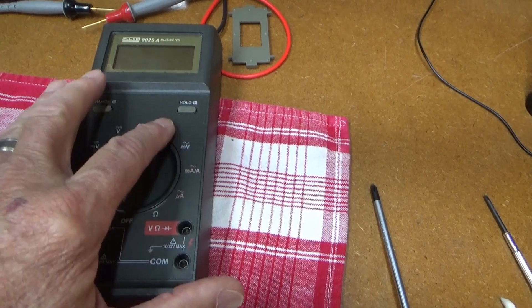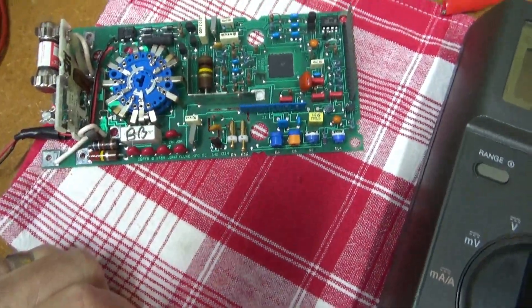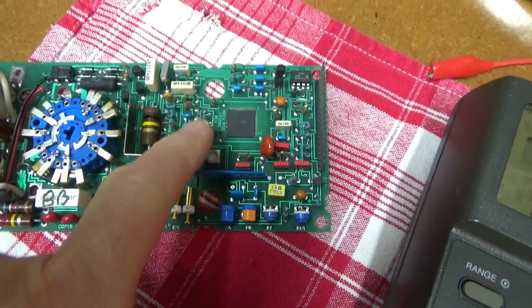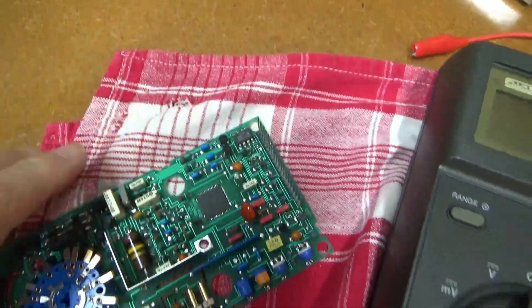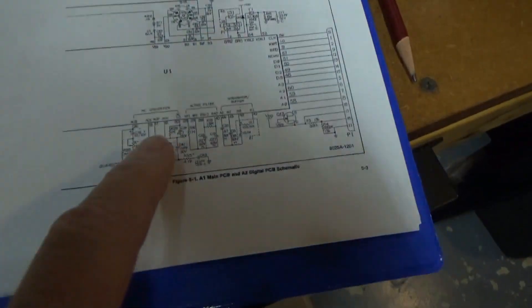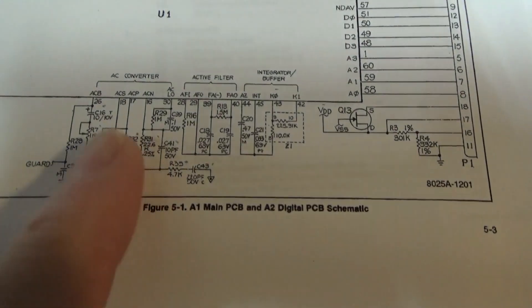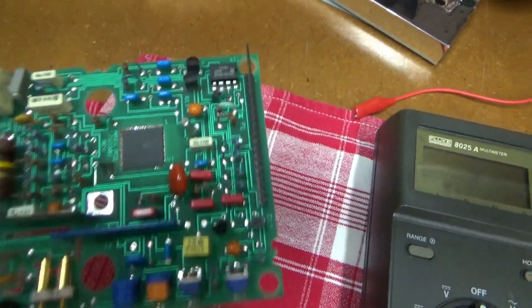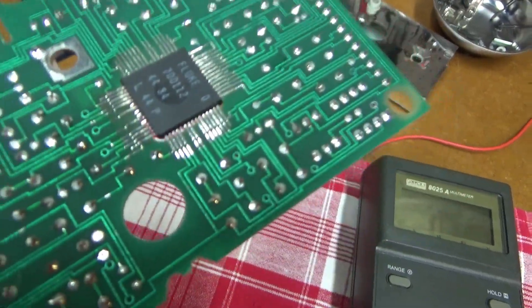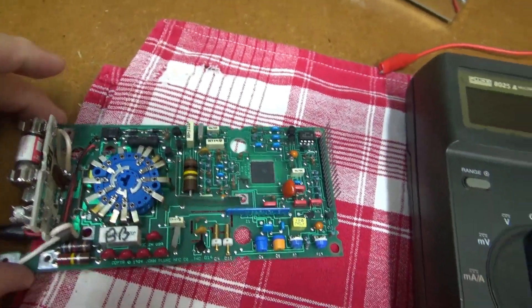Now it's on to figure out what's wrong with the AC side. I am not able to figure out what's wrong with this thing. Here's the AC section — the AC filter section — and it kind of feeds into the main chip right there. That's what the manual says to look at if you have inaccurate readings on AC. I've gone through every component in that AC converter section and a lot of the other components. I haven't found anything that's wrong. So I'm thinking maybe it's in the chip itself, which I'm not going to try messing with. I think I'm going to make this a parts machine.